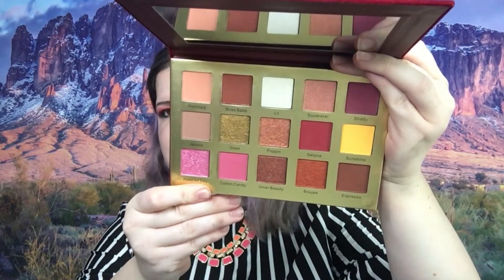I'm going to go ahead and swatch that real quick. Those are the colors swatched — way creamier than expected. I'm not really sure what I expected, but they feel really nice. I will probably do a first impressions palette review where I try to put all 16 shadows on my eyelids — don't know how well that's gonna work out, but I will probably do that.